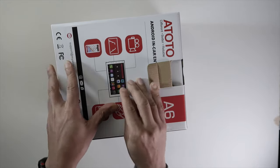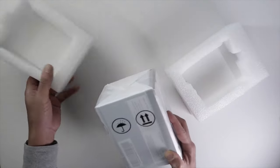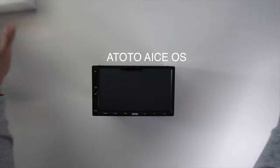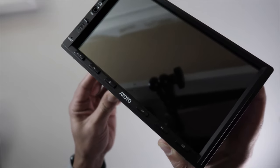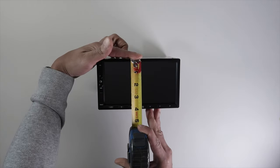This is the A6Y premium version. It has six horizontal physical buttons, which I really like — the other one I had did not. This model is the 2GB RAM with 32GB ROM, so it's pretty much doubling what I have now. The operating system is Atoto's own AICE 9.6, released November 7th of 2019, customized based on Android 6.0 Marshmallow. The system dimensions are about 7x4.